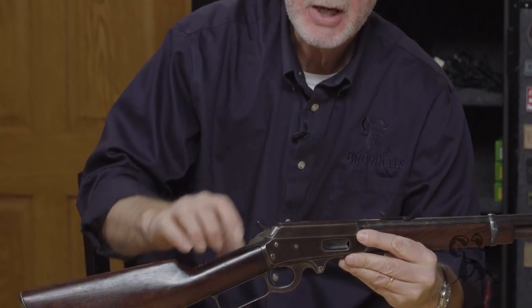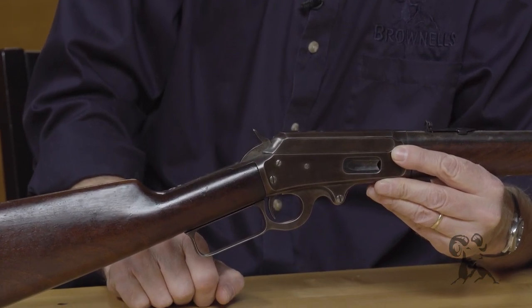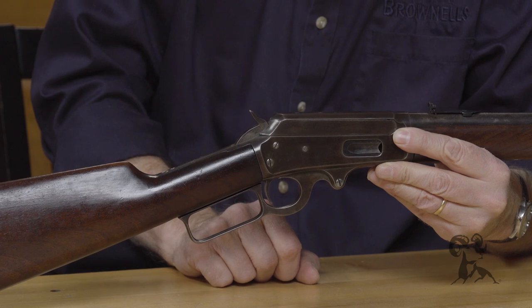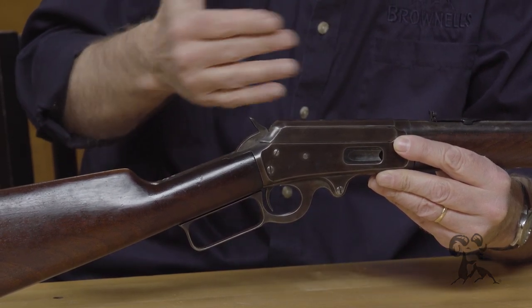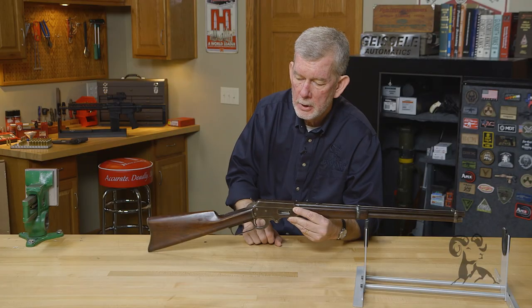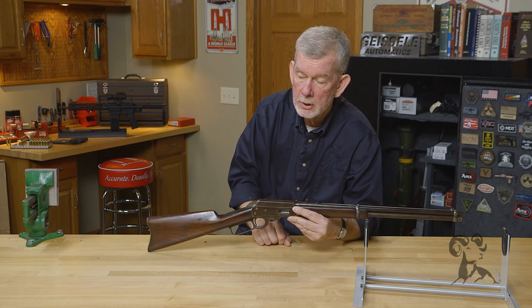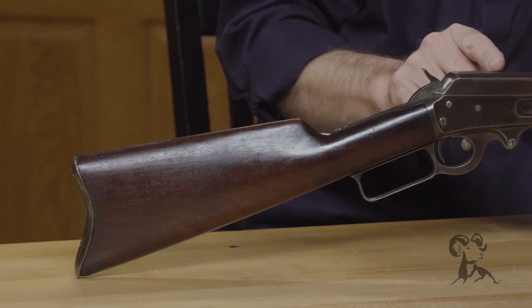It's got the Marlin side eject, which Marlins are famous for, that debuted on the 1889 model. This is a lengthened and strengthened 1889 — the '89 shot things like 44-40, 38-40, 32-20, the pistol cartridges — whereas this is made for larger cartridges: 38-55, debuted in 32-40, and later 30-30 and 32 Special.